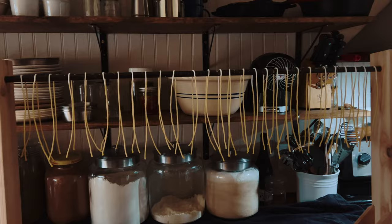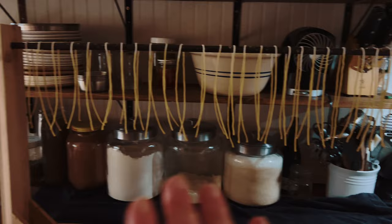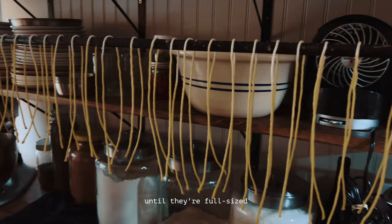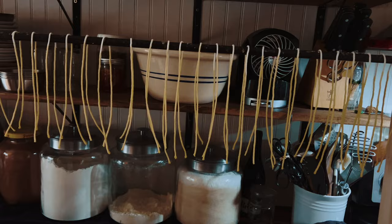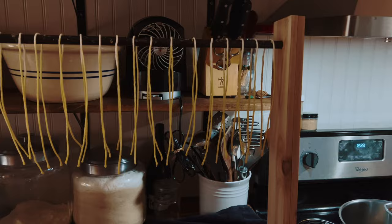I still have a lot more wax, more wicks, and more work to do, but my curtain rod is full. So I'm going to finish these out — dip them until they're done — then scoot them over and start a new round. I'm trying to leave about an inch to an inch and a half between each candle so they have breathing room and aren't bumping into each other.